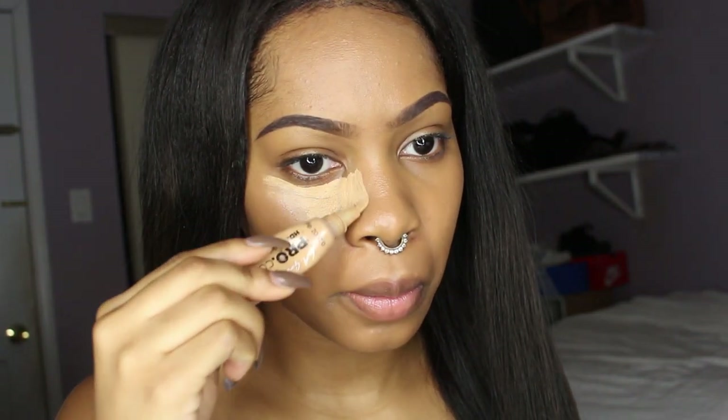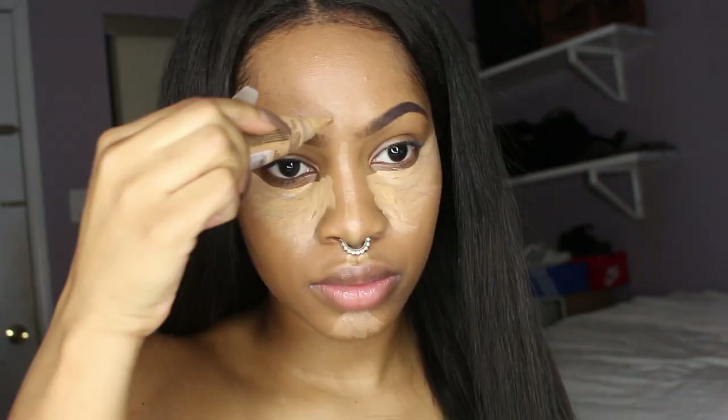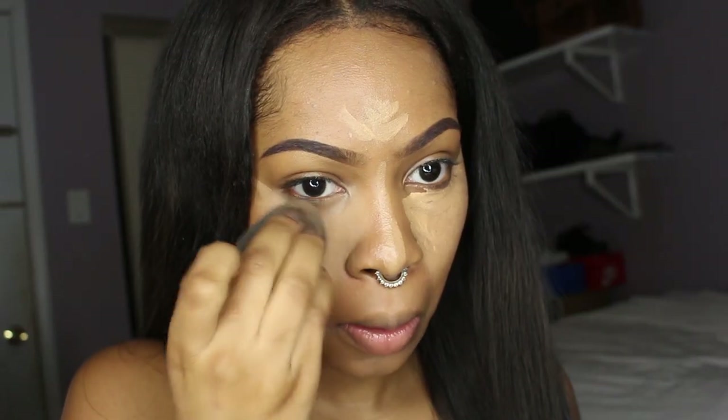To highlight, I'm using my regular highlighting color which is Pure Beige in LA Girl Pro Concealer, and I'm going to highlight everywhere that you mainly highlight, then blend it out with a damp beauty blender.